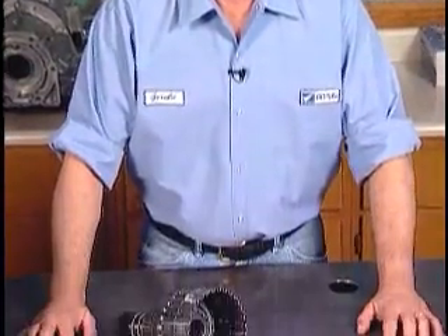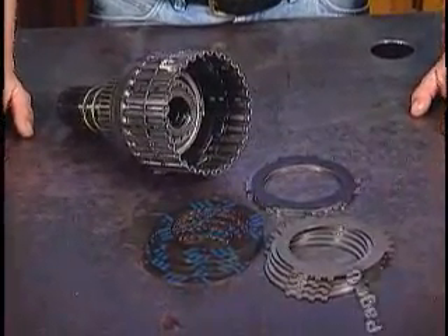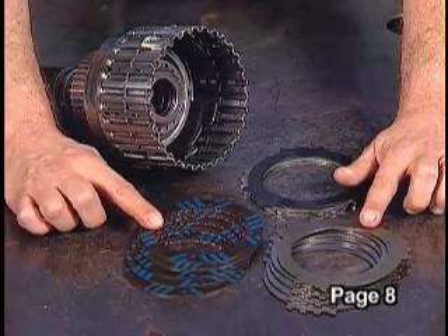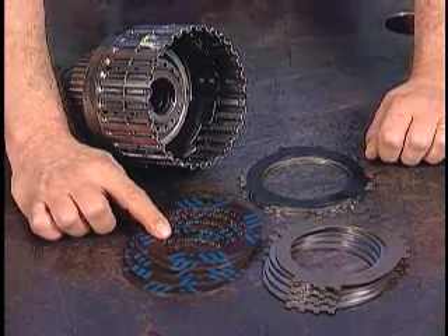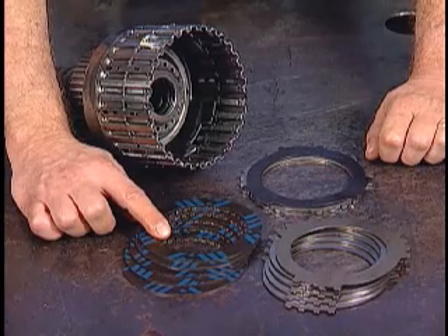Some clutch packs use a friction surface on one side of each of the drive and driven plates instead of the common friction and steel plates. If this is the case, as with our third clutch stack, then pick the number of drive or driven plates — not the combined total of both — when referring to the general rule. In this unit we have five, which means our preferred clearance will be 40 to 60 thousandths of an inch.